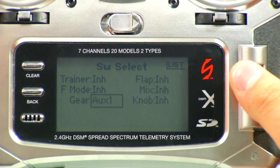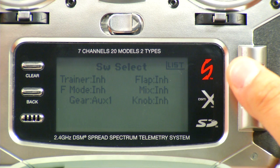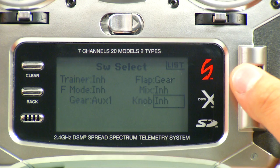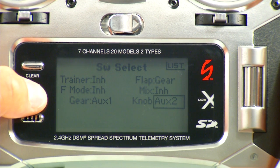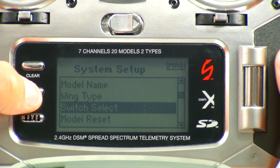Then we'll go to Flap and adjust that to Gear. And then to the knob, we want to adjust that to Aux 2. Once we have that, we can hit the Back button. I like to do the Back button, and now we can go back out to the main screen or to the normal radio programming.